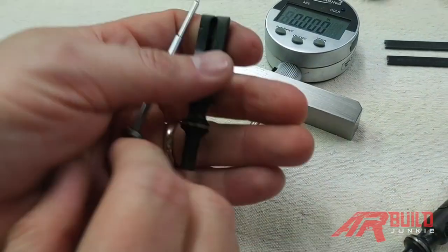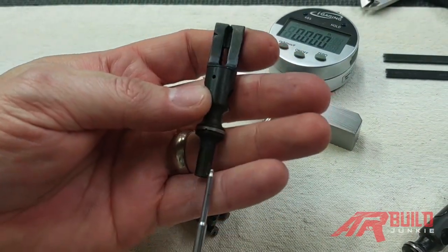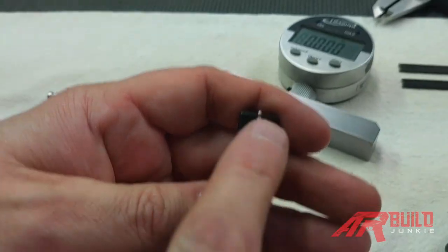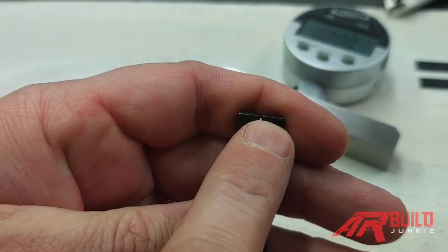I'm going to show you on a cutaway bolt. The firing pin goes in, and how much the firing pin sticks out right there is what we're going to measure.